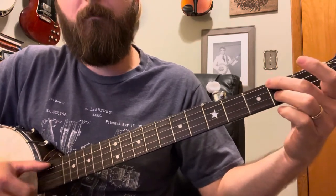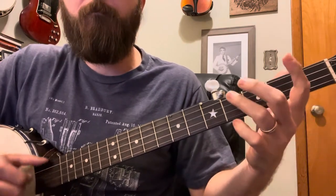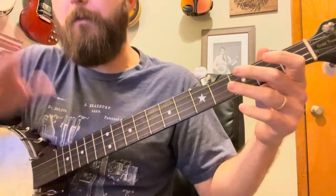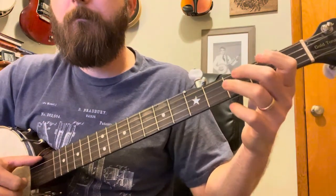Now we're gonna do our first chord. So let's go back real quick. That's just me hitting the B string — it's tuned to C, but it's still the B string.